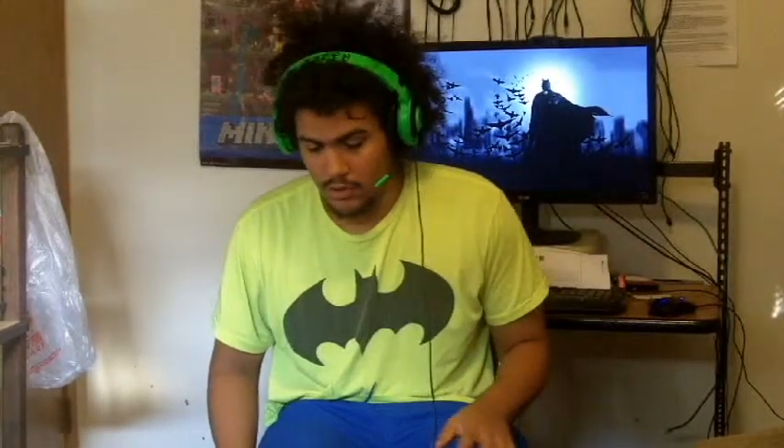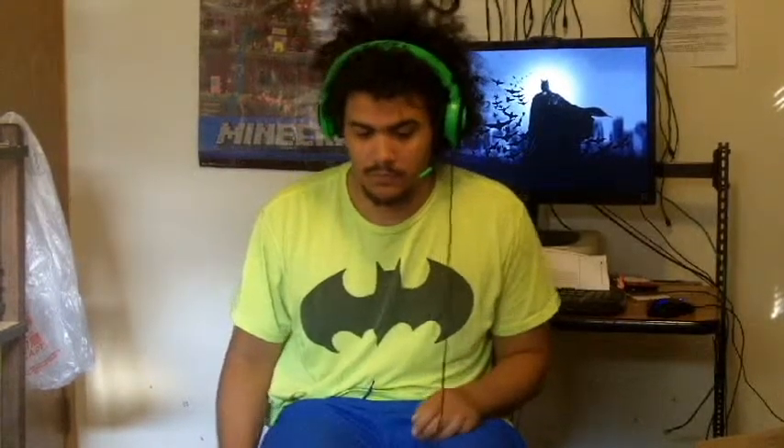Alright, hey everybody, it's me, Ninja Lens, and I'm here to do a little unboxing video.